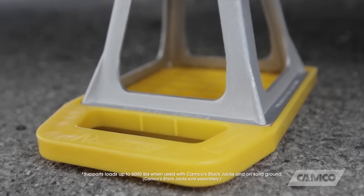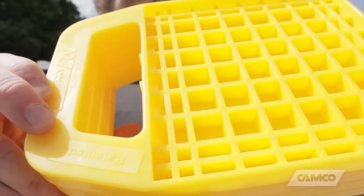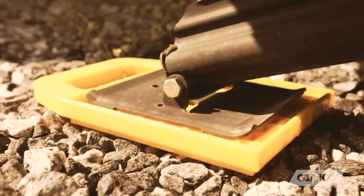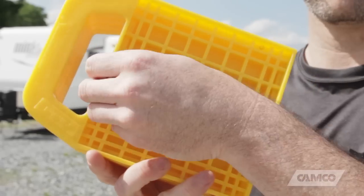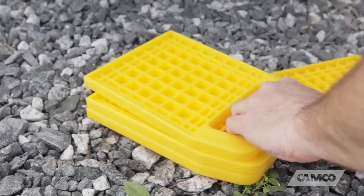They come in a 4-pack and can support loads up to 6,000 pounds. They're made with UV-stabilized resin, so they're built to last even when exposed to the sun for long periods of time. It has a built-in handle to assist in use and cleaning. The included Velcro strap and nesting ear-locking design help keep these things together when you're storing them.